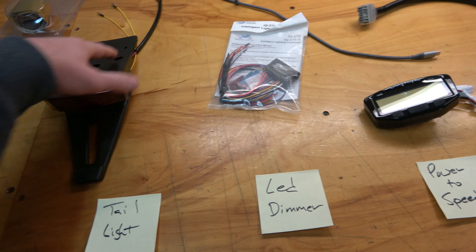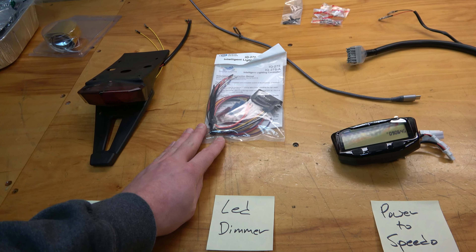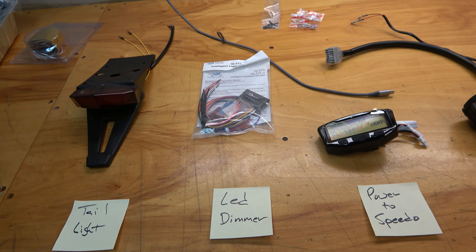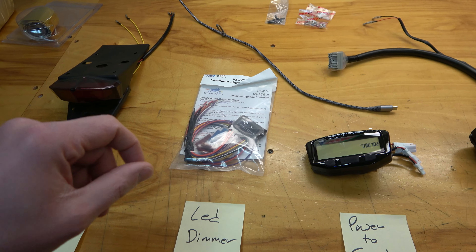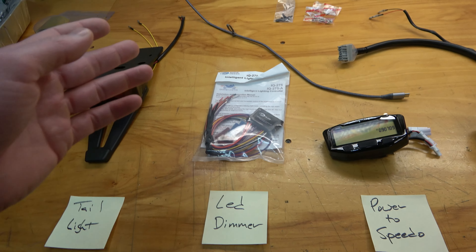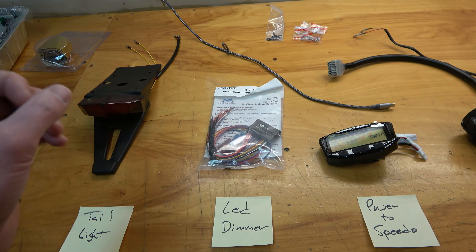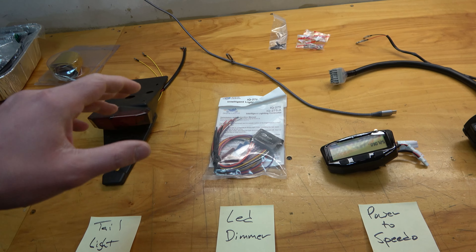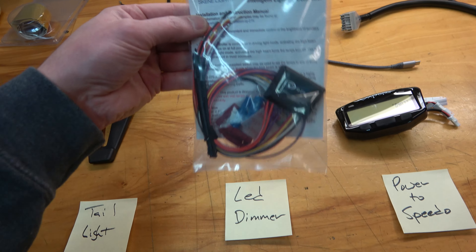The headlight I haven't gotten in yet is coming from Baja Designs - it's the Squadron Pro. Mike Booze actually recommended it to me, but he says you cannot run that light on the street just because of how bright it is. So I found this Scene Design LED dimmer kit - it's programmable so you can tell it what percentage of brightness you want the LED to burn at. It flashes the LED very quickly, which is why sometimes when you see LED headlights on high-end cars they appear to be flashing - they're coming on and off very quickly to give you a low and high beam amount of light.